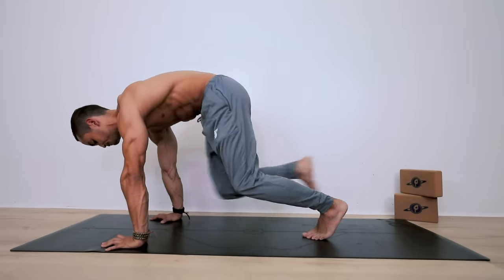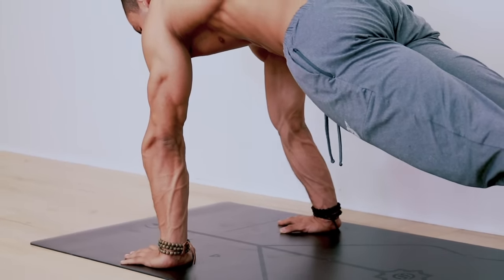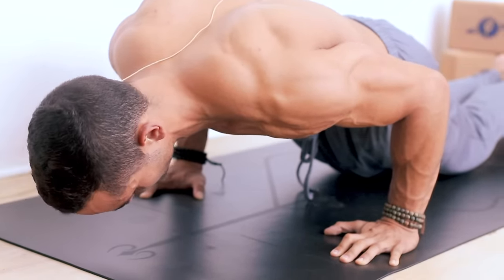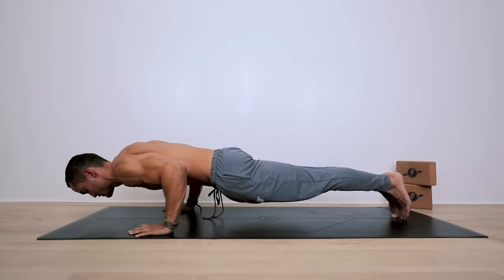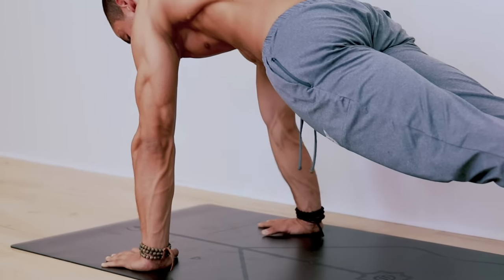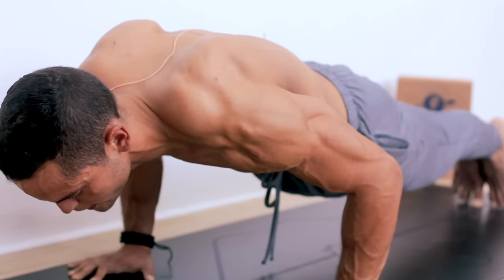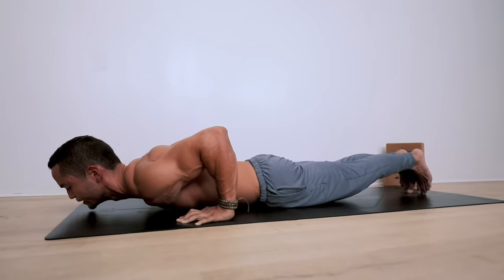Now let's go into plank pose. From here, lean forward as much as you can, externally rotate your elbows, and come down as slow as possible into chaturanga. If this is too much, you can go on your knees, because we're going to hold the chaturanga for about ten seconds. Hold it for ten, nine, eight, seven, six, five, four, three, two, one. Push up into plank and hold for ten counts. Then lower halfway and hold for five. Then lower more, keeping your lean forward, and hold for five. Then lower to just one inch from the floor and hold. Get the belly towards the mat.